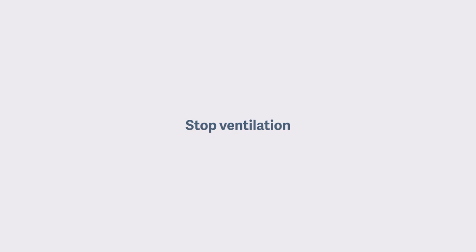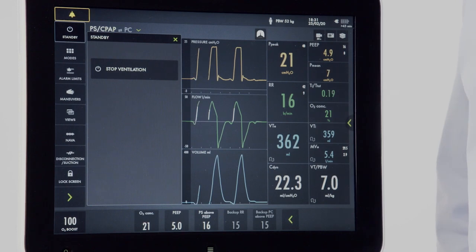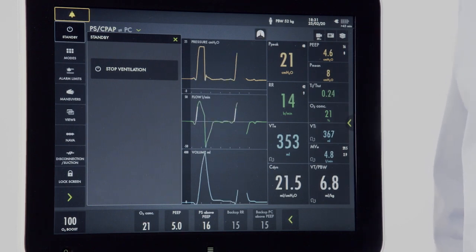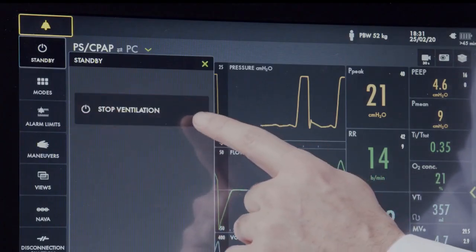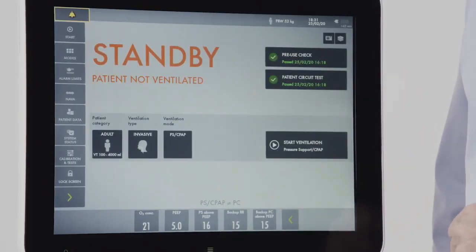To stop ventilation and put the machine in standby, press the standby key. That button alone will not discontinue ventilation — there is a second safety step required to stop the ventilator. From here, I have a stop ventilation option. Pressing and holding this button for two seconds will place the device in standby.